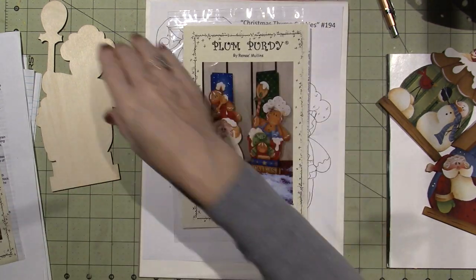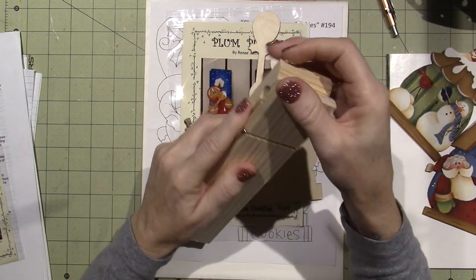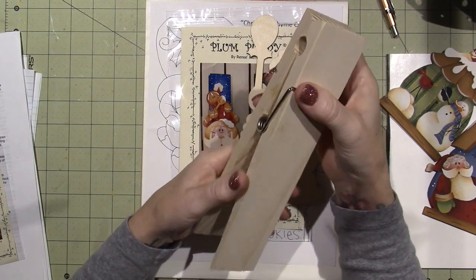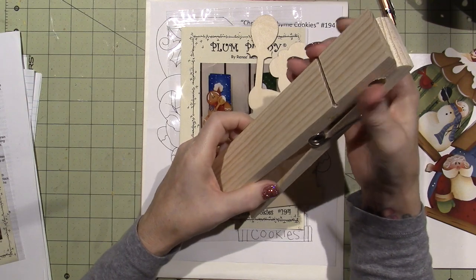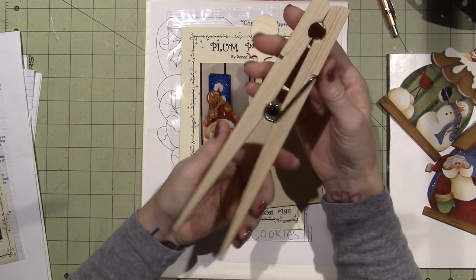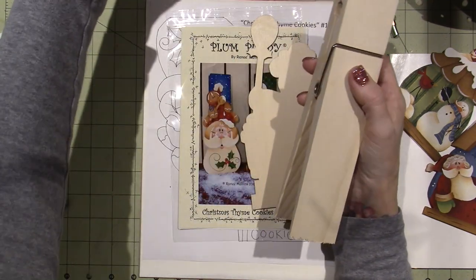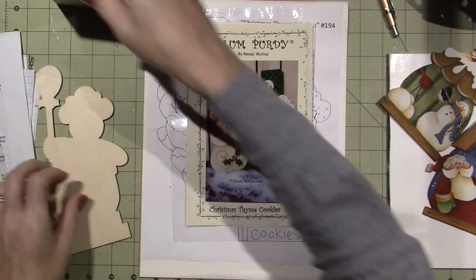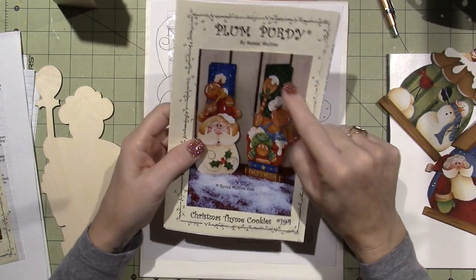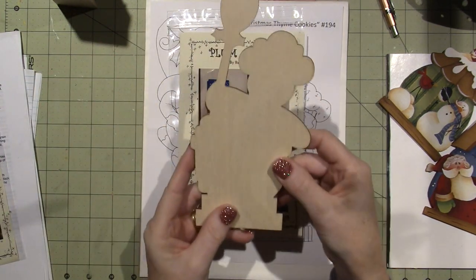This one is called Christmastime Cookies, and I'm going to show you what comes in a pattern packet. I ordered just the wood, because I'd already gotten three of these at AC Moore, and I'll probably go get a few more because our AC Moore is closing — I don't know if they're all closing, but the store near me is. These are around $3.50. I have the little elf I already did, and I'm going to do the gingerbread. It comes with two different patterns and directions for two projects. I did order the wood for that; I think these are laser cut — they're amazing.